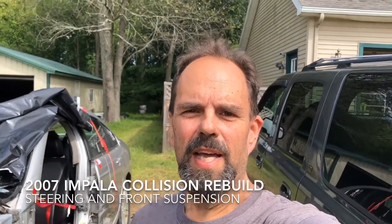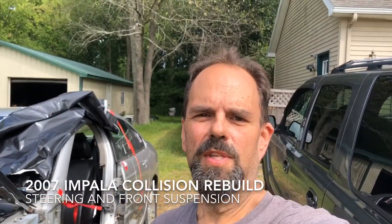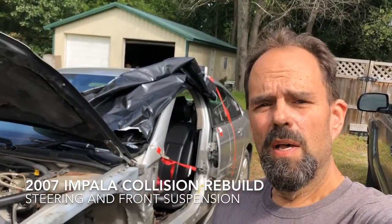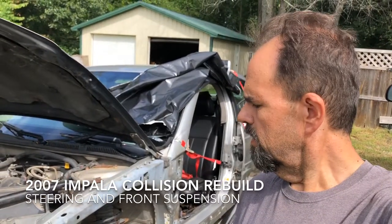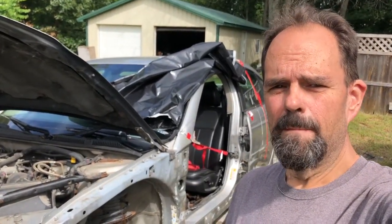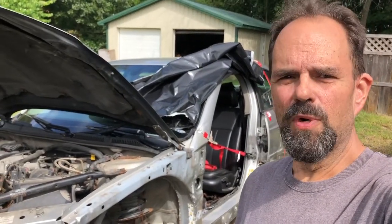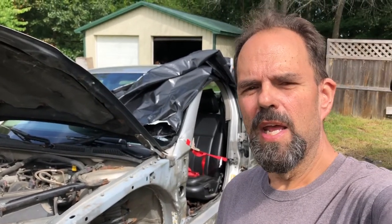Hey everybody, welcome back to the Ed the Impala Guy channel. We're back working on the car that started it all — about eight or nine months ago, the 2007 Chevy Impala that got hit while my wife was driving it. The goal for this car right now is to just get it mobile, and unfortunately there are going to be some challenges in doing just that.